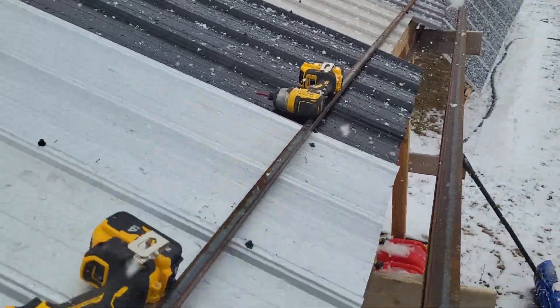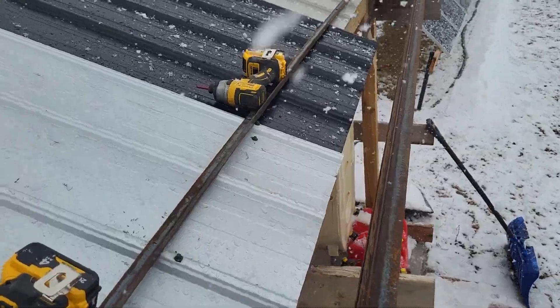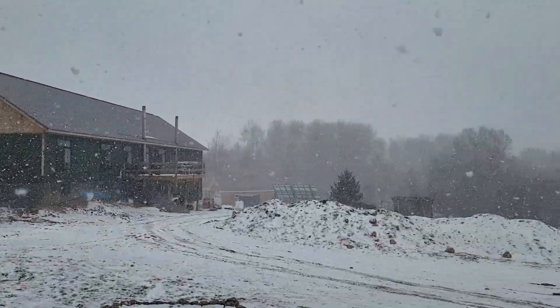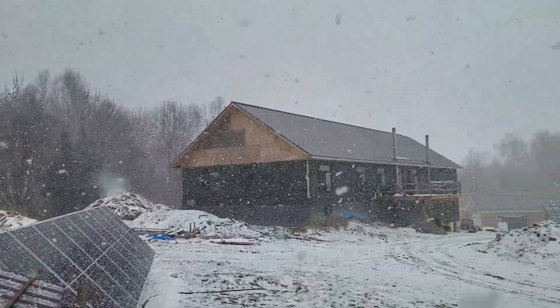I was just putting some angle iron on the shed roof so I can add some more solar, and whoa, got a little blizzard going on — crazy, wasn't doing this a second ago.